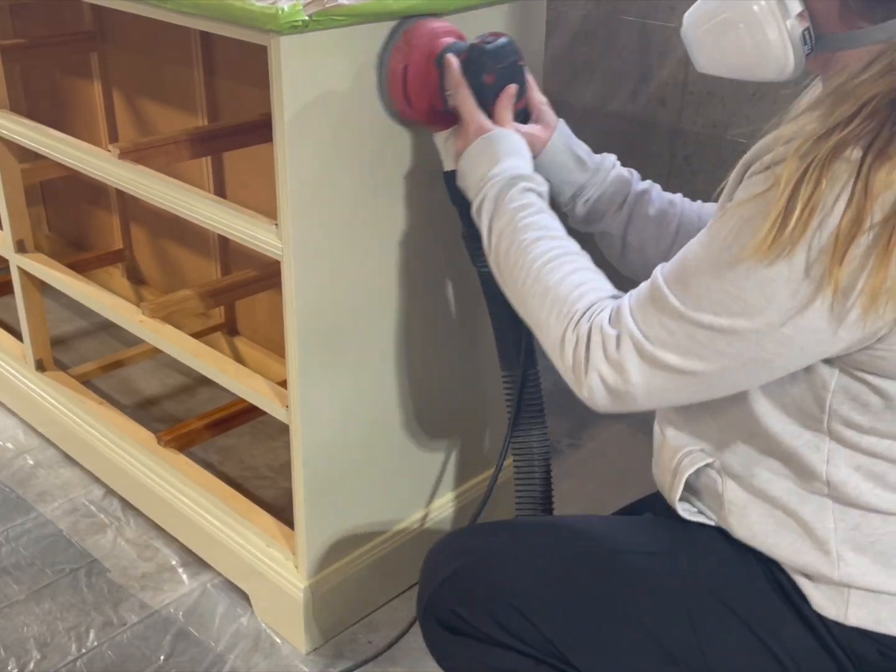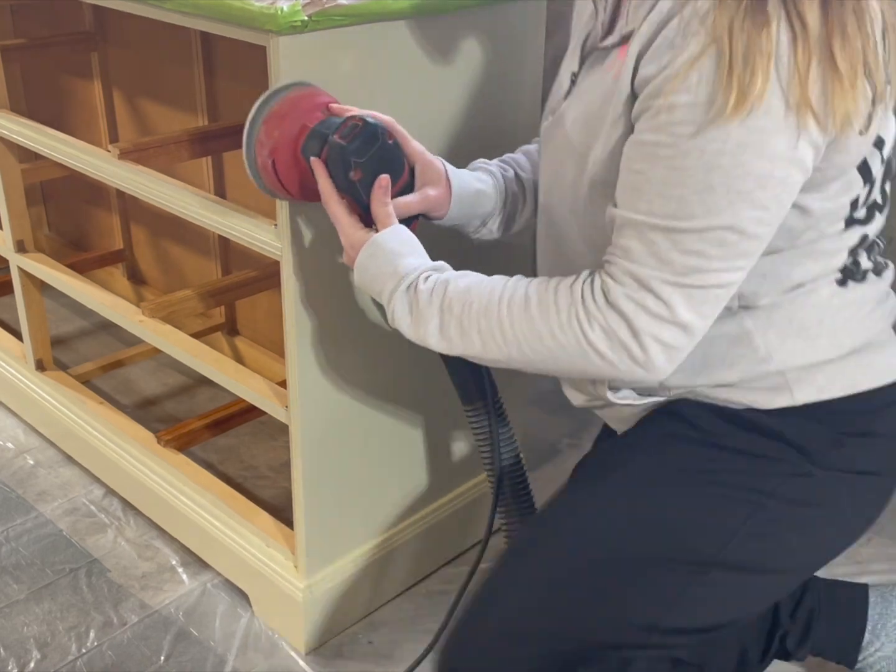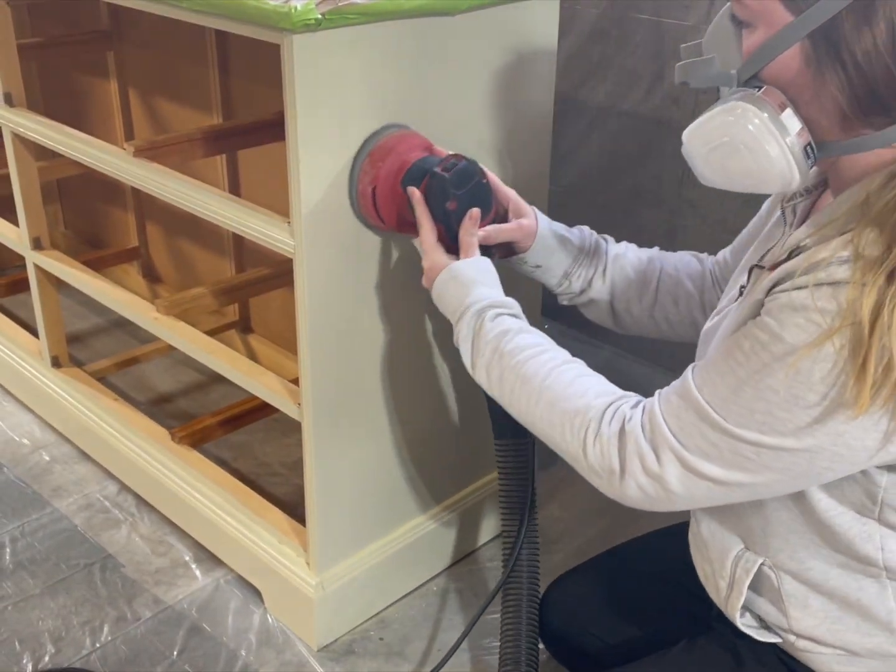Next, I'm using 120 grit sandpaper to get the top coat off. That way my paint has something to stick to.